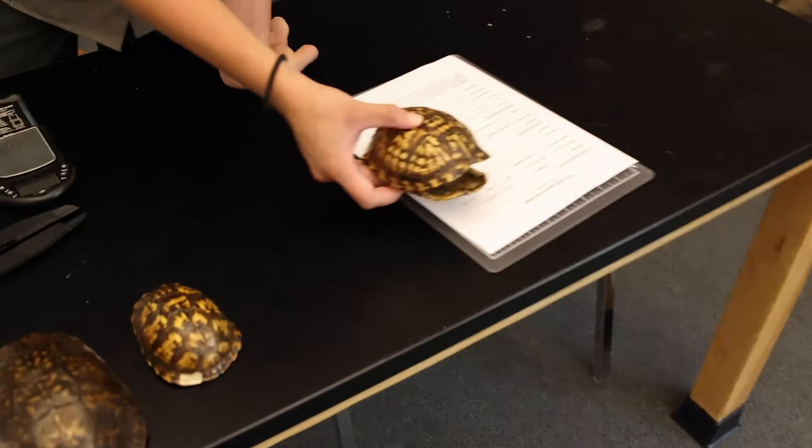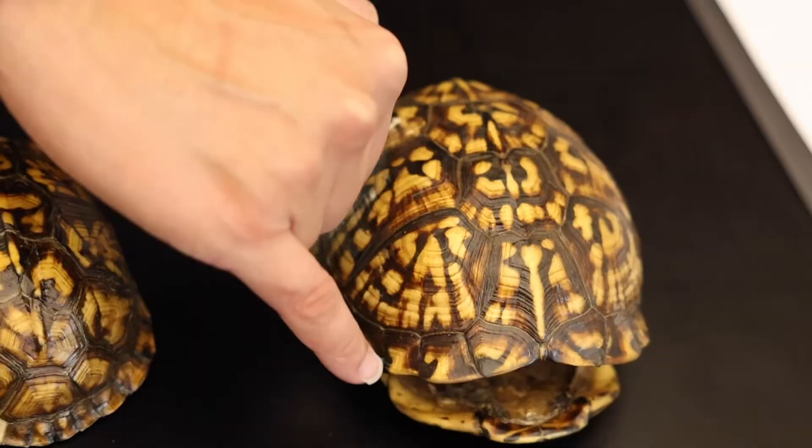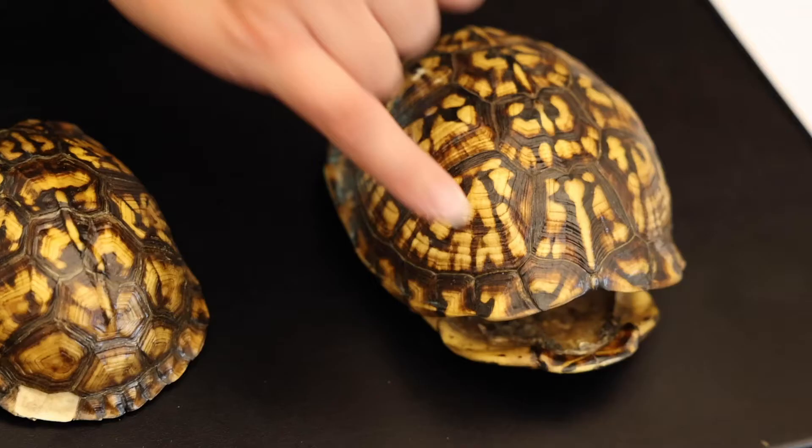We'll take that turtle temporarily, bring it back to the visitor center, and get some measurements. The first thing we look for is the scutes — the individual sections of the shell. If there are little markings in them, that means the turtle was captured once before and we have already measured it. If there aren't any markings, then this is a new turtle for us to add to our database.